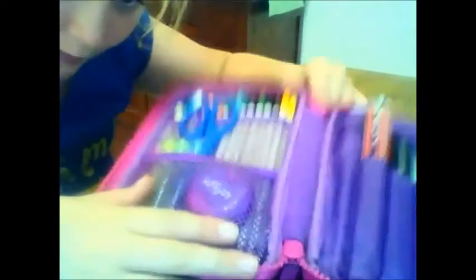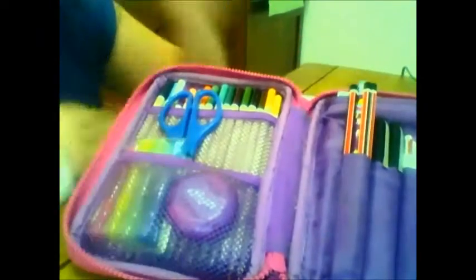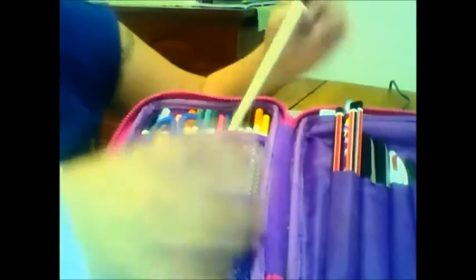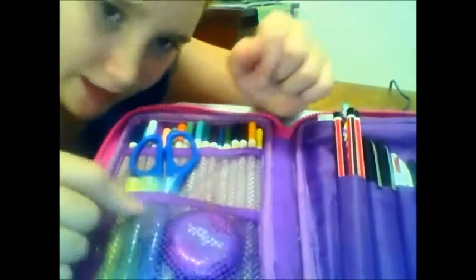In this biggest netting pocket right here, it holds all my colored pencils. I've got lots of colored pencils because these are like art ones — they're really good. My friend Sienna calls these 'nude pencils' because there's no print on them, but they have a little colored tip. I love these pencils and they just fit back in here.